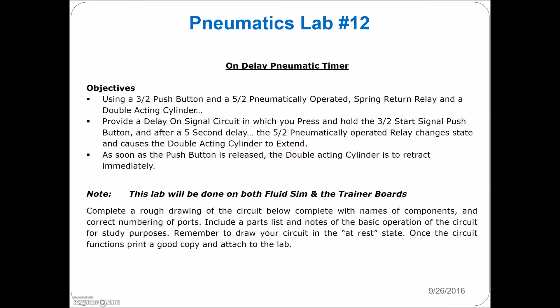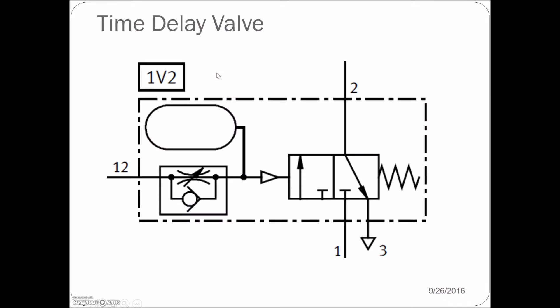If you're Googling this, you will find a diagram very similar to what we're going to do. But we do not have 3-2 pneumatically operated valves, so we're going to replace that 3-2 with a 5-2. Let's take a look on the fluid sim.